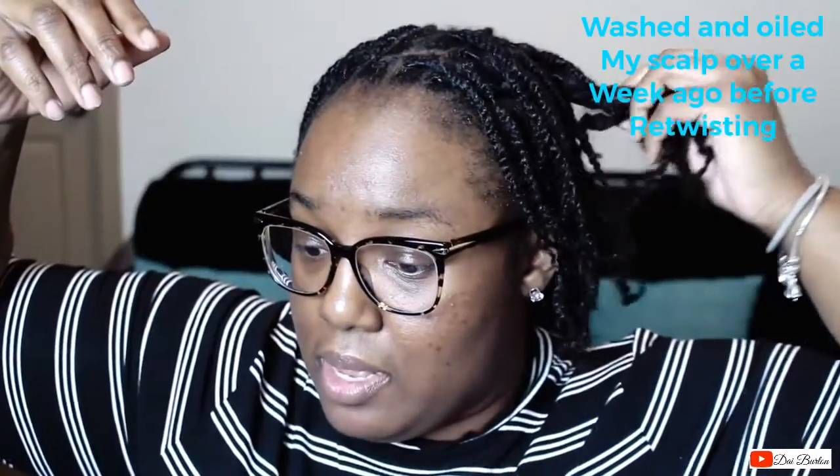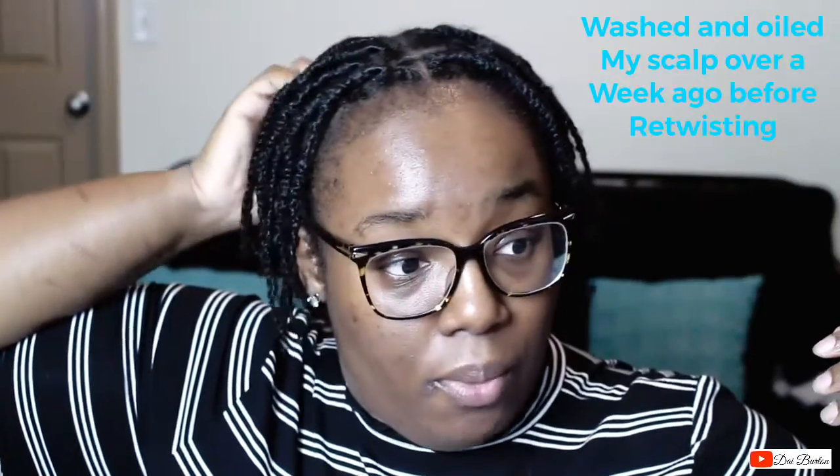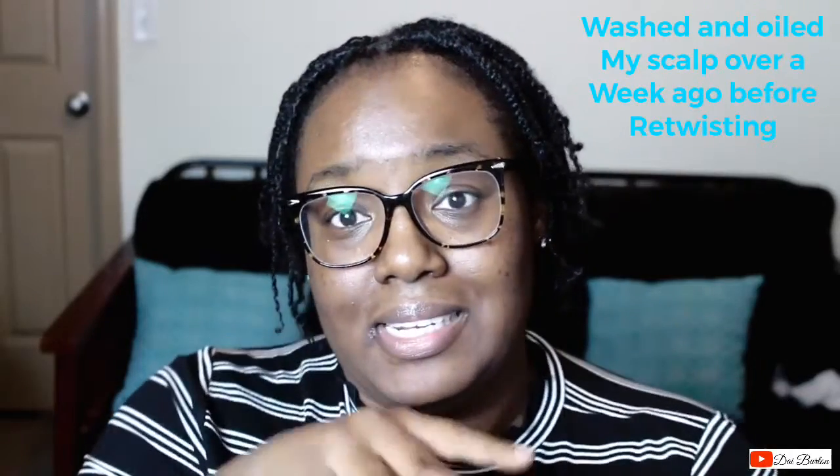My scalp is pretty dry right now, and I really wanted to show you guys before I mess with my roots, because I don't know how soon it's going to untwist — especially with me adding oil today. I don't know how my hair is going to react to that, but I'll let you guys know in my next video how long the re-twist lasts with my gel and the new ingredients I put in it.